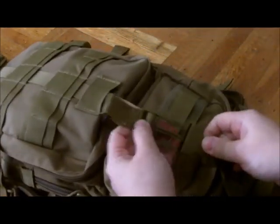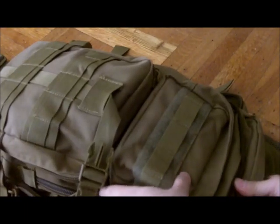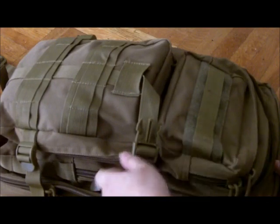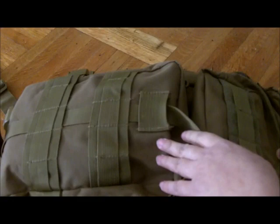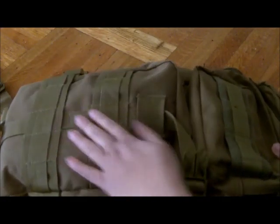This little compression strap that goes across has done its job as well. I haven't really had to buy any additional MOLLE packs for this yet — everything I need to carry on a daily basis I've been able to stash in here.